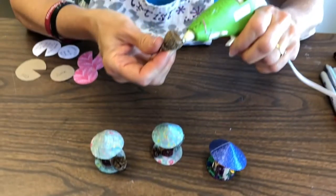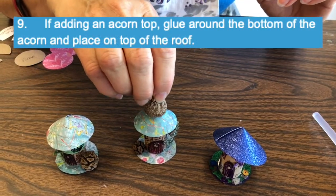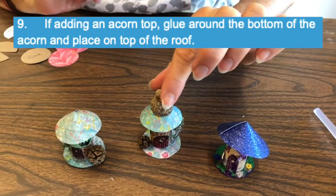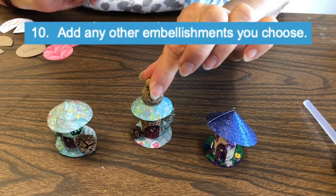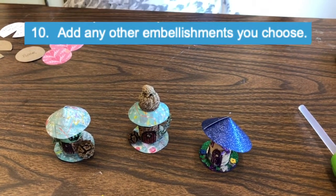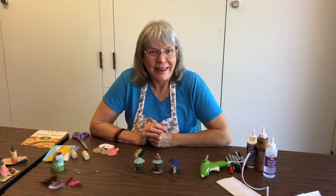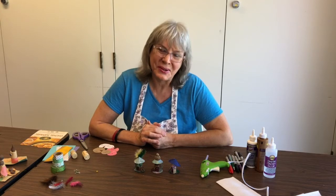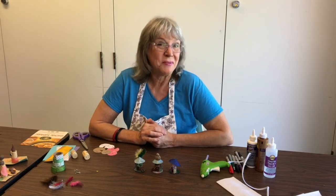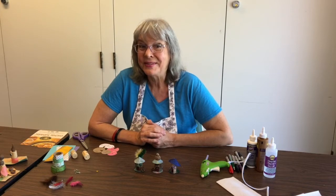This is the coolest acorn cap I've ever seen. Where it touches, we have glue — I'll hold it for a minute or two. Ta-da! All done. Here are a couple of samples — I can't wait to see what you do. Have a good time, and thank you so much for joining me for the making of Elf or Fairy Homes today.